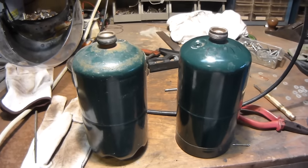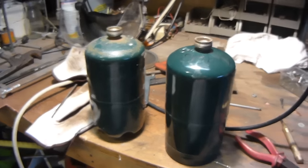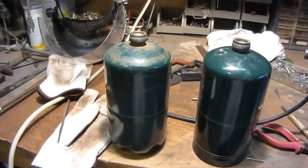Hello, this is MakerJ101. I've gotten a lot of questions, especially after I made my boiler out of a propane tank, asking how do you make sure there's no propane left in the tank before you drill holes in it and cut it so that it doesn't blow up.